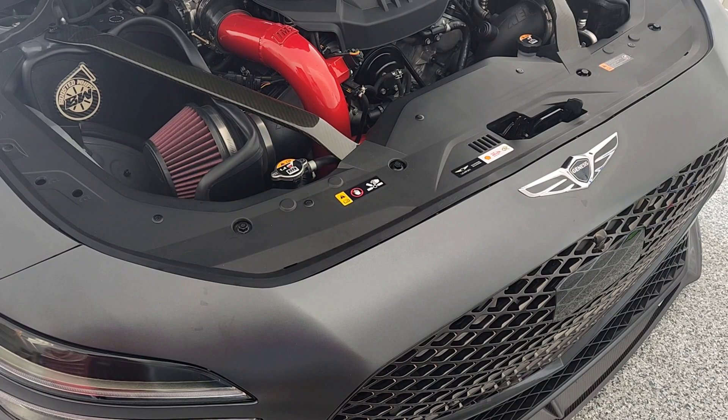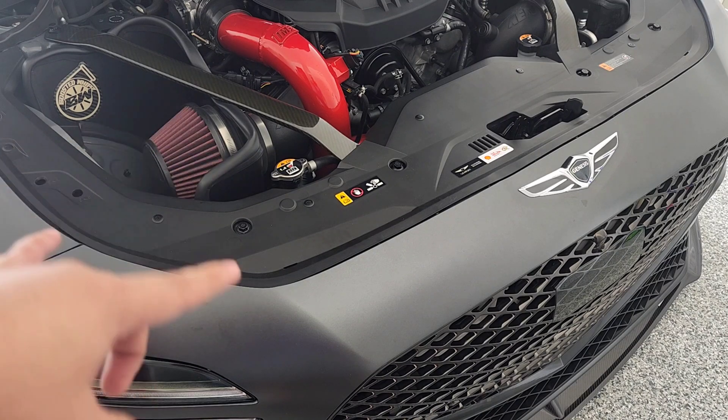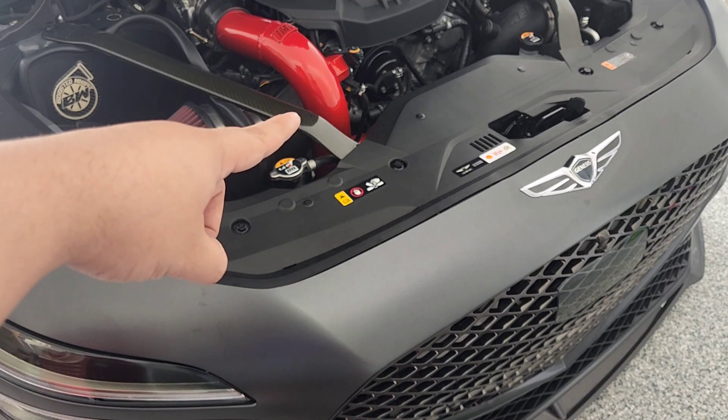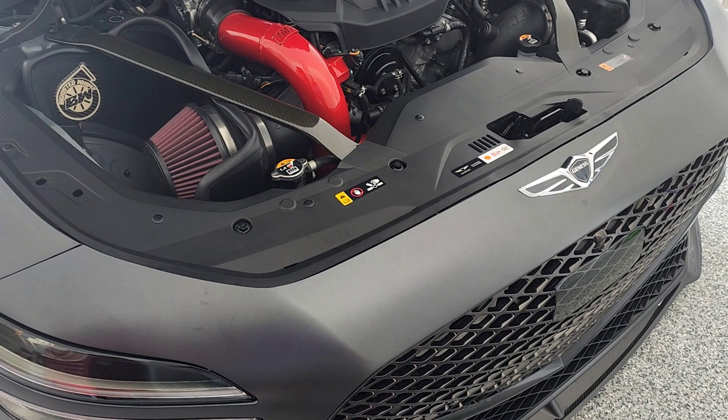Hey, what's going on guys, Boosted Whips here. Today we're going to be showcasing the IMR front mount intercooler. It's a full system, so it goes from the actual throttle body all the way down with your cold and hot side, and also upgrades or replaces the flange that goes where the blow valves are. These are custom built, so it's built to order and it does take quite a while — mine came in within six to eight weeks.